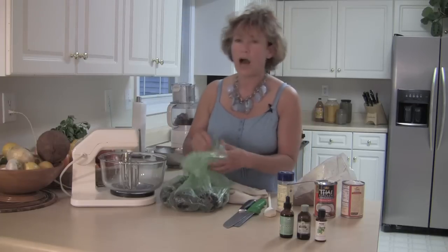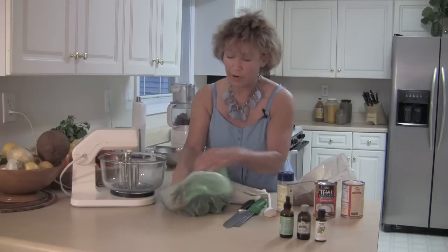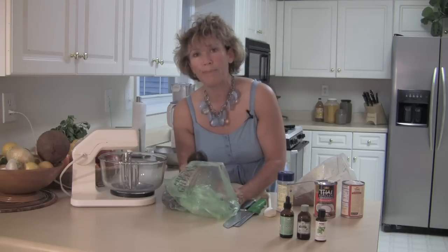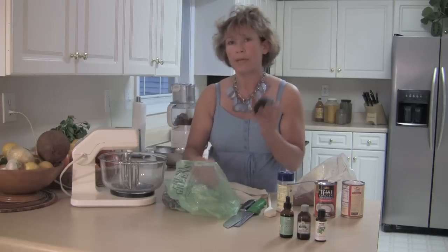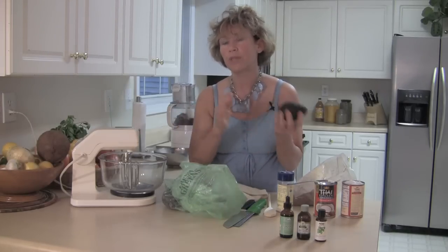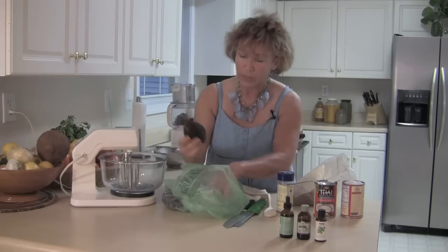Now I'm going to make the filling. This is going to be a wonderful avocado cacao mousse. Sometimes your avocados tend to get ripe too fast or not ripe fast enough. Now if I was going to try to ripen up an avocado, I would put it with an apple or a banana — those two coupled together, one would ripen the other.